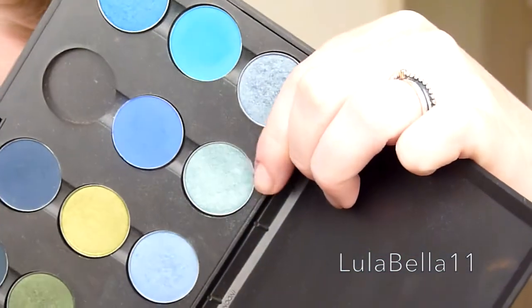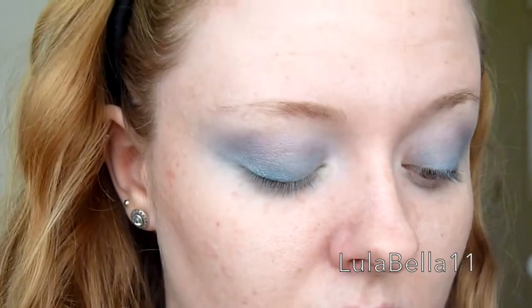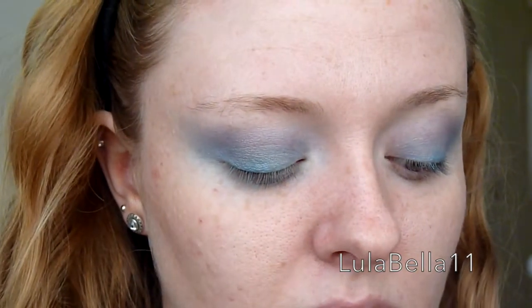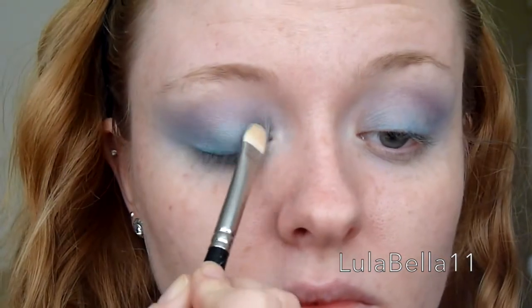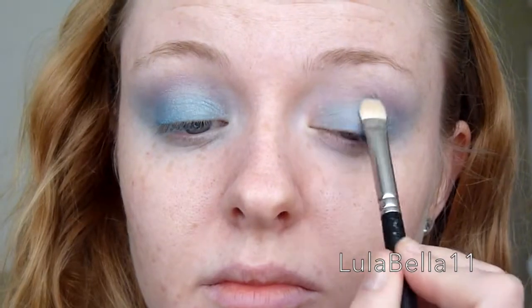Next I'm going in with Steamy by MAC, applying that all over my eyelid with a MAC 239 brush, which is just a dense shader brush. I'm applying this all over my lid, just up towards the crease of my eye.